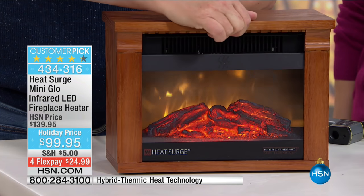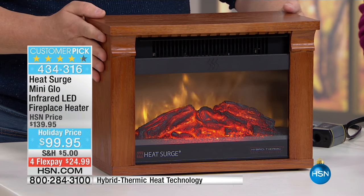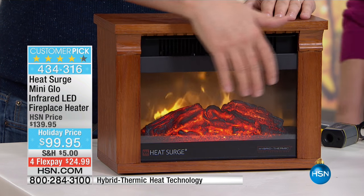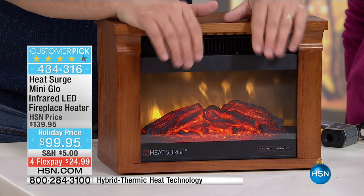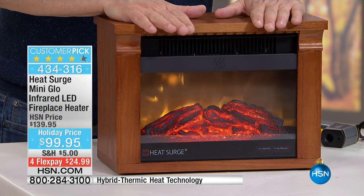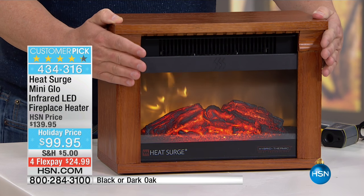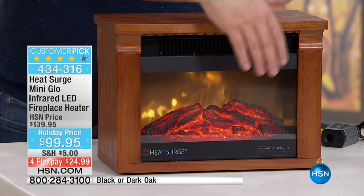It's a 1200 watt heater. The quality is there, and look at that beautiful flame effect — that really is breathtaking. You can feel the heat coming out of the front. This is 1200 watts of heat — plenty for a medium-sized room. The actual statistics are that if you have a room that is 13 by 14, which is an average size room or bedroom, in 15 minutes it will raise the temperature seven degrees. Seven degrees is a lot to fill up all that space, but look how beautiful that is.